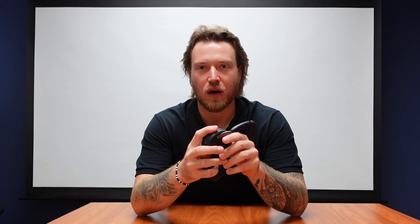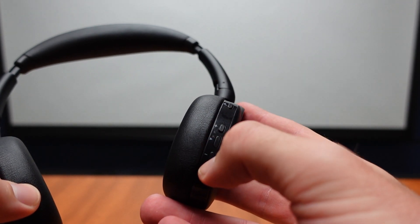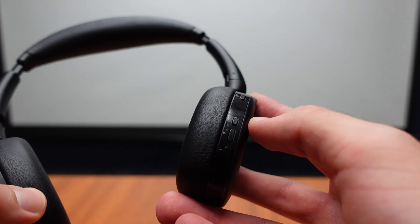When we take a look at the buttons, we're going to have our mute button on the top on the right side. Below that we will have our volume up and volume down, as well as our answer/end button. So this is going to be our call control side.